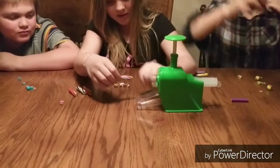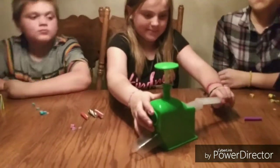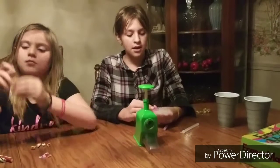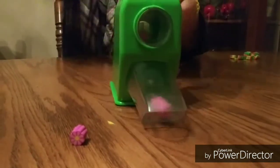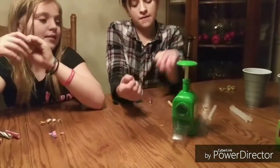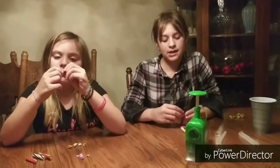That one didn't work out so well. I'm gonna try this one more time. Well, the fishy didn't work out. Now I'm gonna use my pink flower. Wow, that's just four pieces. The medium-sized erasers work better — whenever you use small ones it's harder.